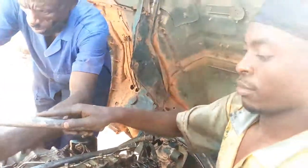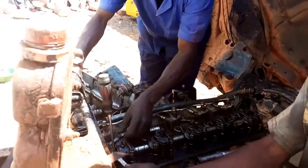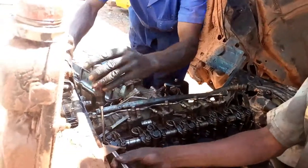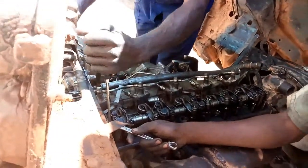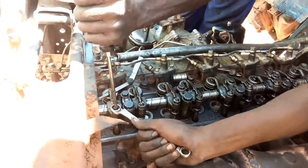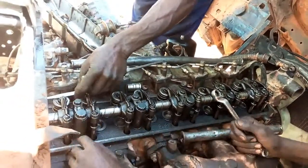In order to know the feeler gauge you are going to use while adjusting, it depends on the vehicle type. We always adjust valves especially on cars which consume diesel fuel, SUVs and trucks. But now we are on a Fuso Mitsubishi — we shall use 0.40mm on intake and 0.40mm on exhaust valve.